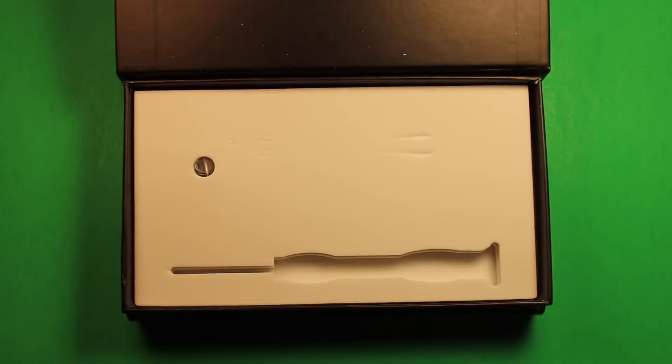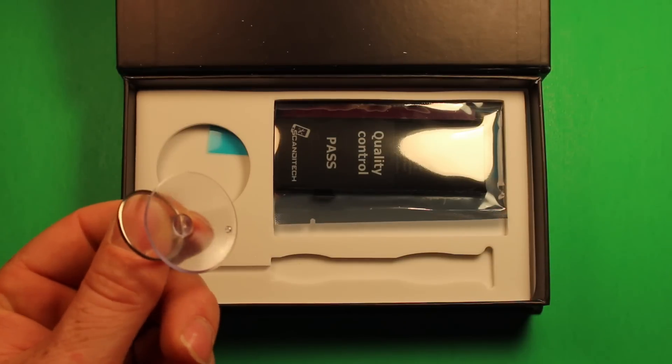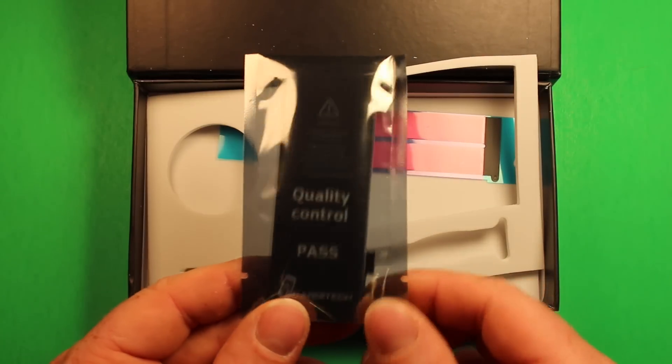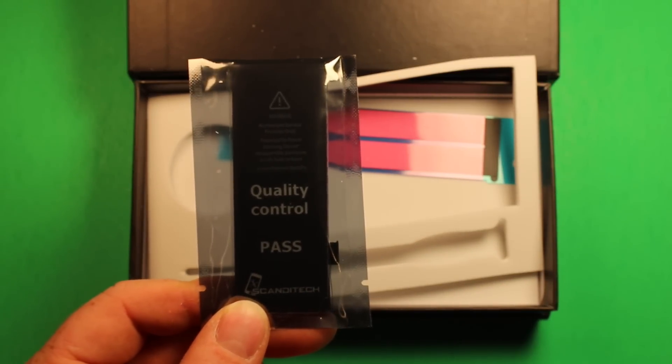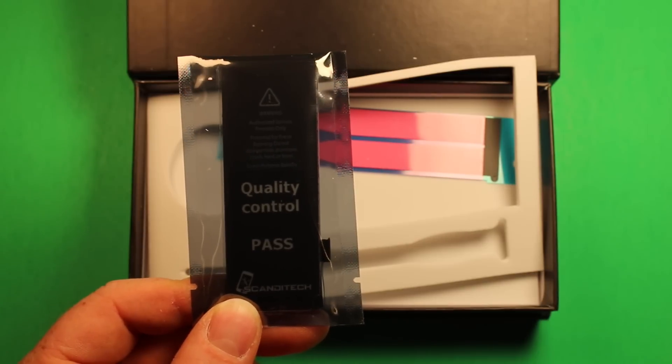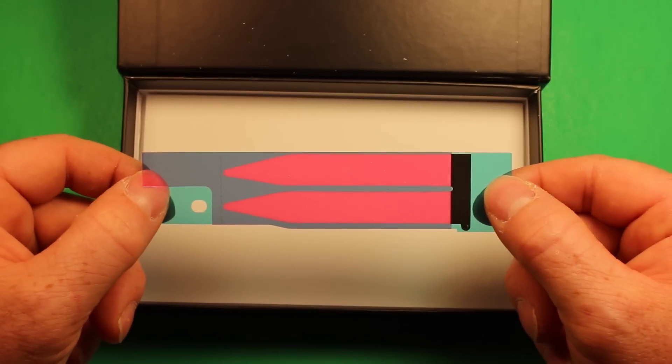As we go down through the layers, we also have a suction cup tool to assist with opening the LCD screen. And we have a battery designed for the iPhone 5C and 5S inside an electrostatic discharge safe plastic bag. We also have several adhesive strips for reinstalling the battery.